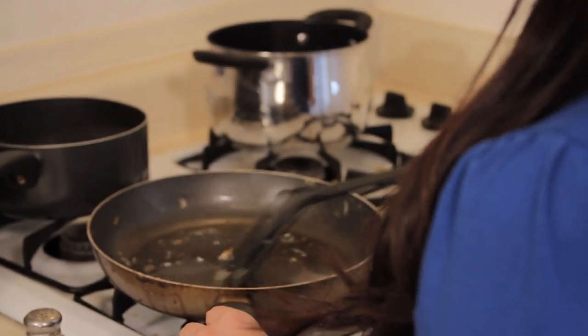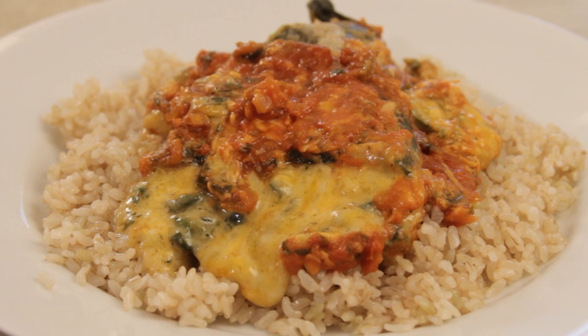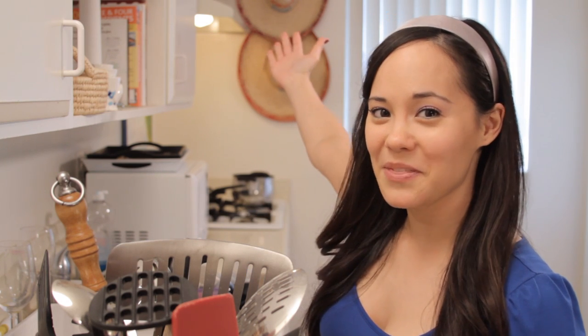Hi, and welcome to 3-Minute Meals with Lana McKissick. Now I know what you're thinking — how can I possibly make a delicious meal in only 180 seconds? Well, I'll tell you. Today I'll be cooking a delicious chile relleno: fire-roasted poblano peppers with cheese covered in a delicious sauce. And to get you in the spirit, I put some sombreros on the wall.